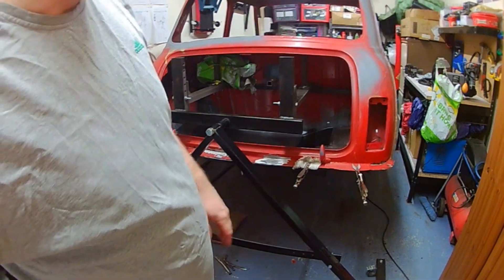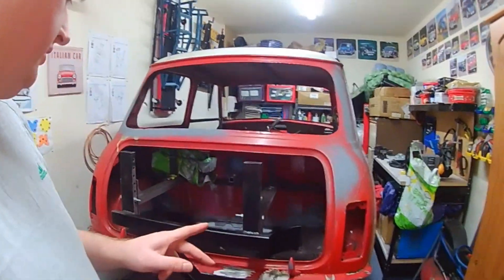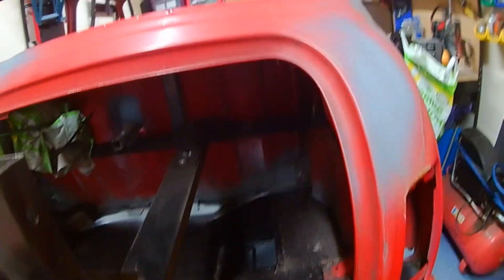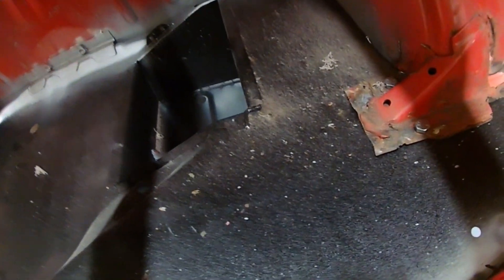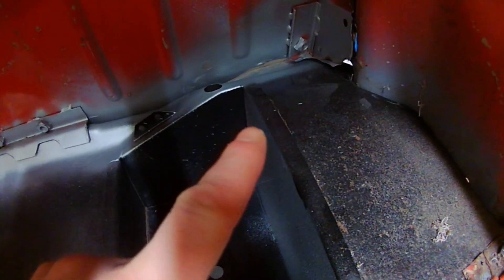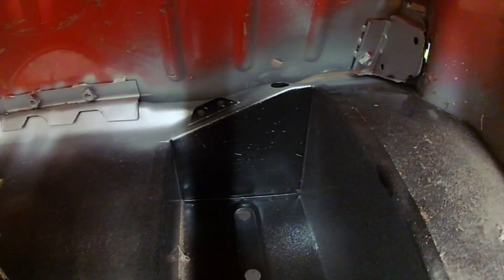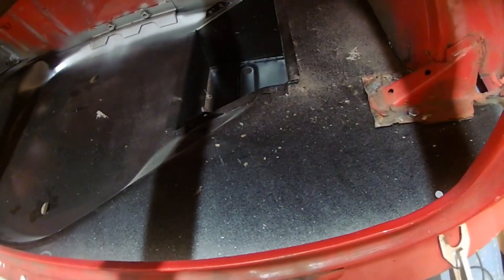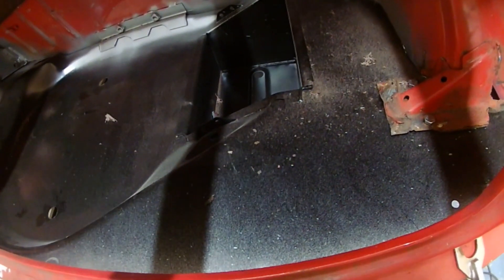This is the first look I'm getting of the boot floor in from this way around. You can see you didn't get a good look from the other side. That's looking good. The bump stop bracket there — you can see there's a slight gap on either side. That's because the floor's still to be pulled up. It's been a while since I've seen a boot floor in here, and it looks good. It really does.